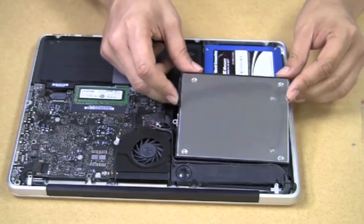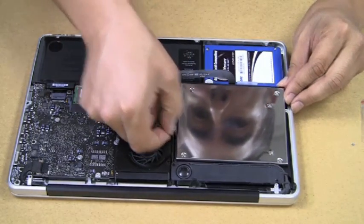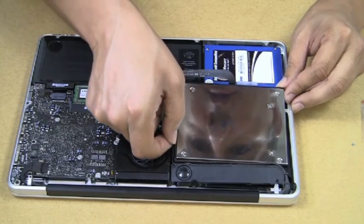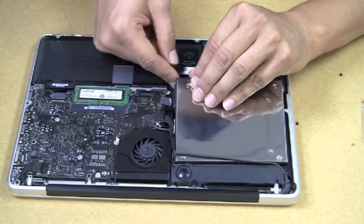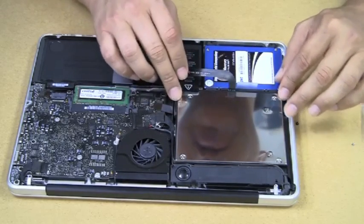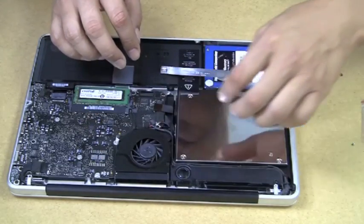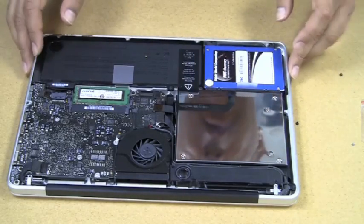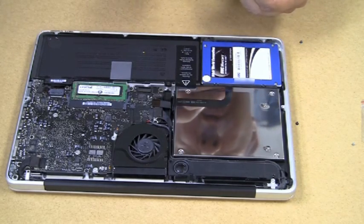We'll slide it in carefully, keeping in mind the little connectors. There's a little black rubbery gasket going around it — that's just making it fit just right, and it actually houses a little cable as well. There's also a little tape piece that goes on top of the battery. Once it's in place, we attach the screws in the back so that it is officially attached to the unit.